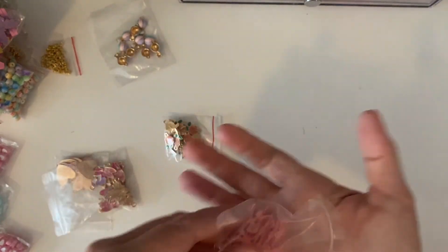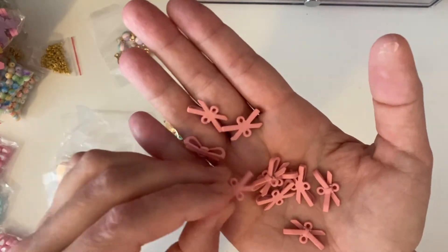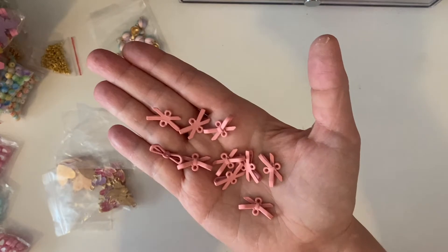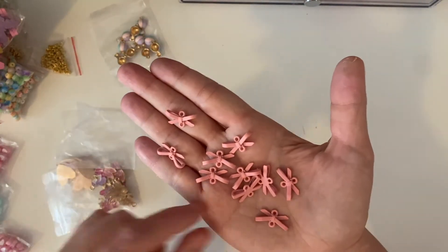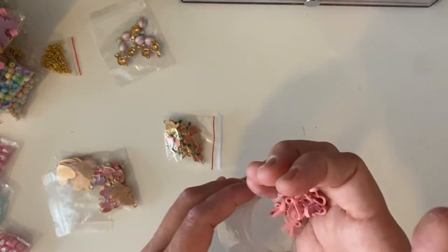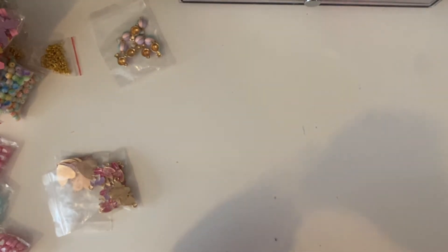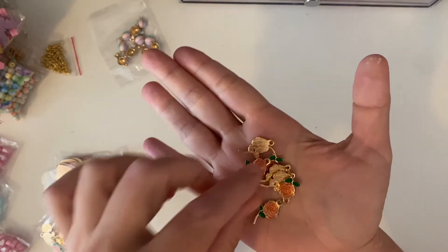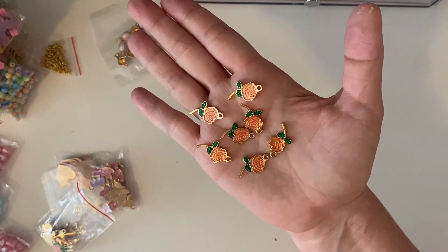Everyone has been hauling these little bow connectors too. I was like, I don't think I'm going to use them, and now I'm thinking actually I will — with tassels and things. So I might end up going through these quickly and needing to go back. I just got the pink ones — I love the pastel matte pink. And then I got these beautiful roses, two bags of those. Aren't they gorgeous?